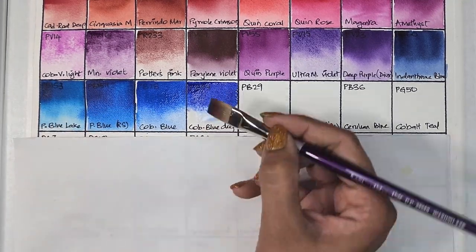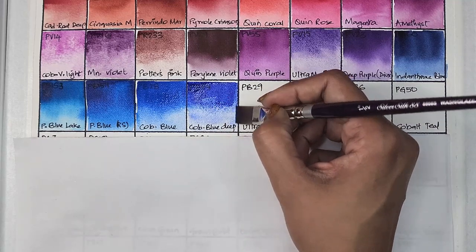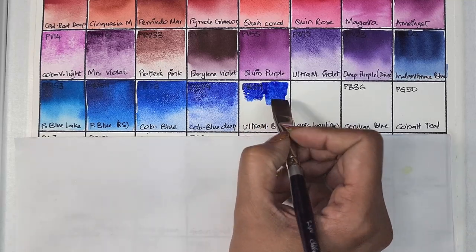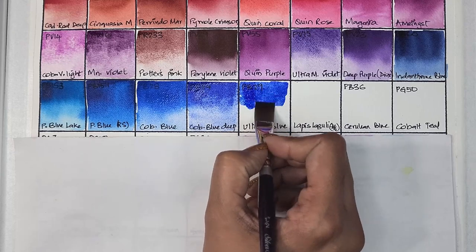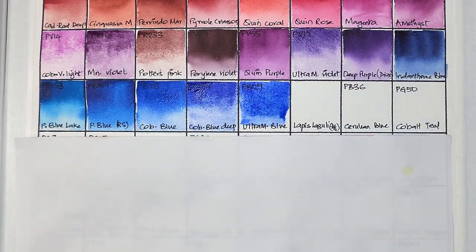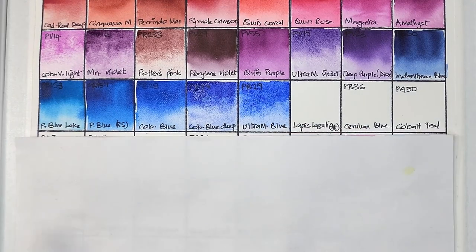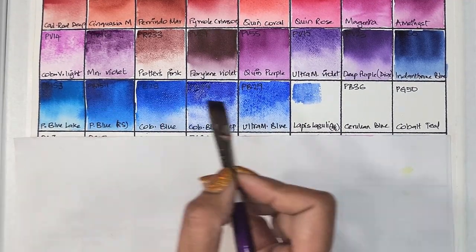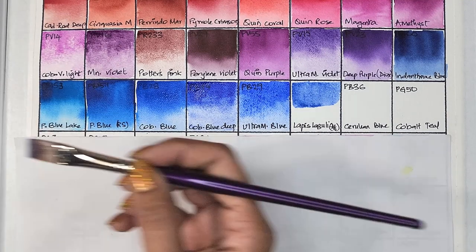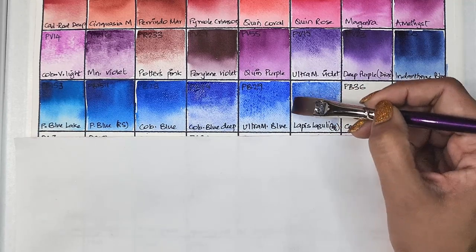Cobalt blue deep's hue is similar to the ultramarine blue we'll see next. Winsor & Newton, Schmincke, and Roman Schmao make really good cobalt blue deep as well. Next we have ultramarine blue — the most widely used blue pigment — PB29. It's transparent, medium staining, granulating, and has very good lightfastness.